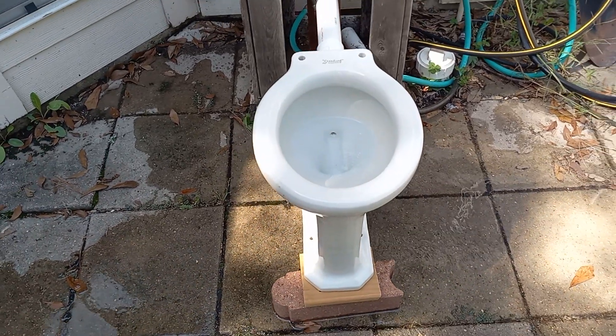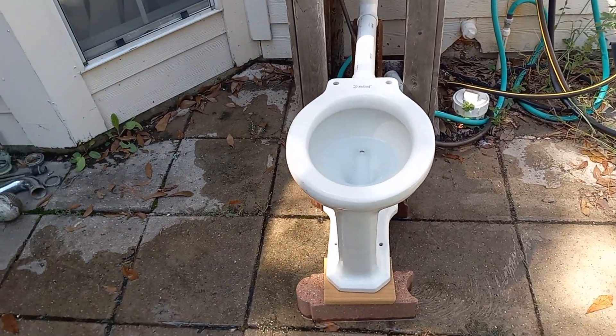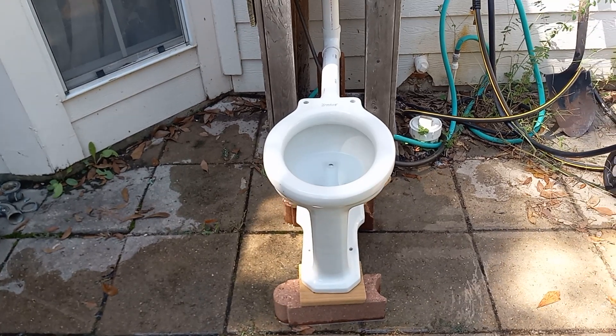This is one of my favorite toilets. I absolutely love it and I've been wanting a Modernus for a long time.